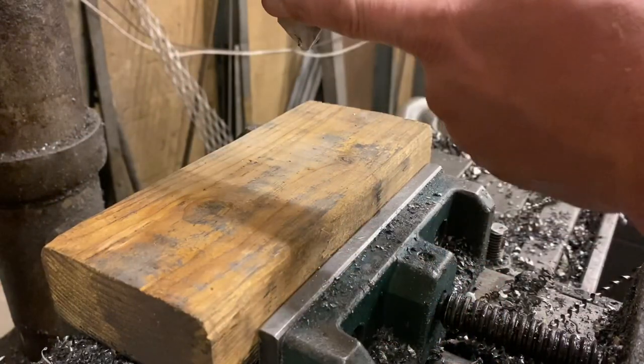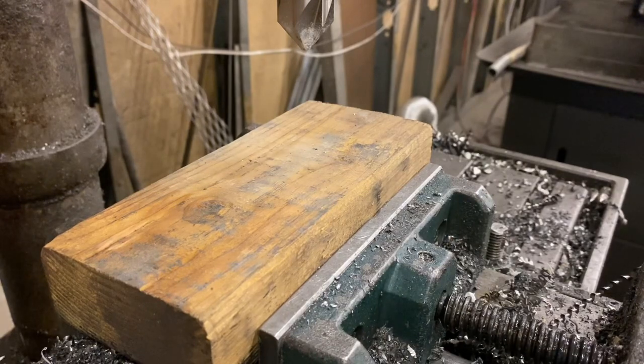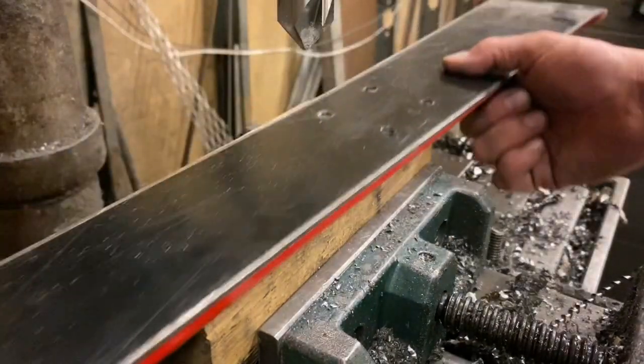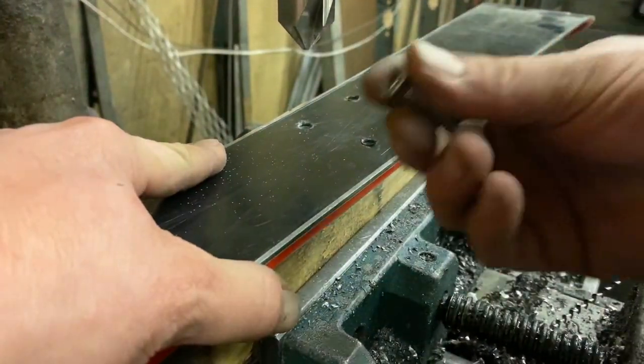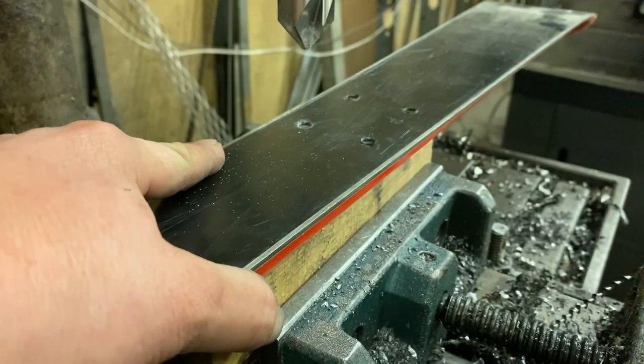I've got my countersink bit in the drill press — it's an 82-degree angle, which a lot of screw heads are. I'm going to use a block of wood to drill against, and I've got one of the screws here so we can test as we go to make sure we don't go too far. Let's do it.